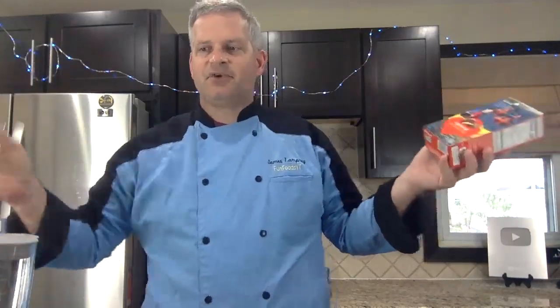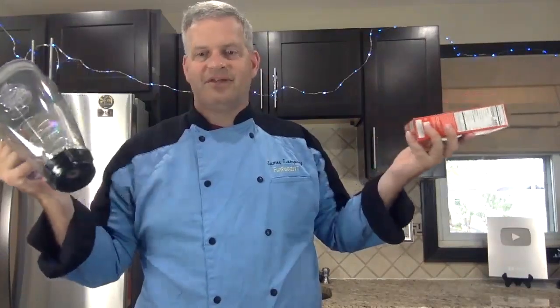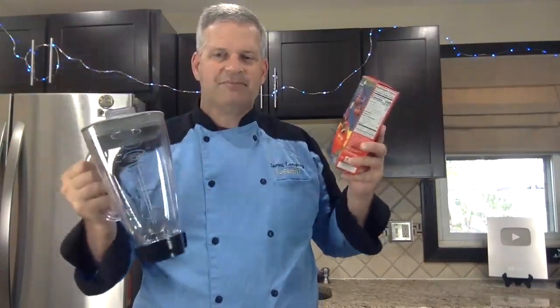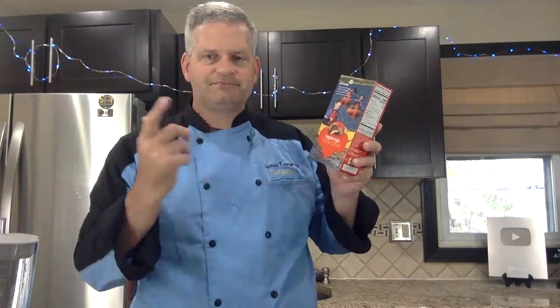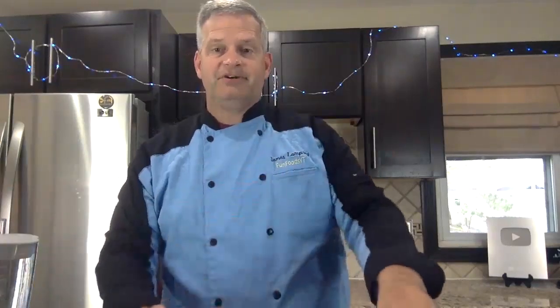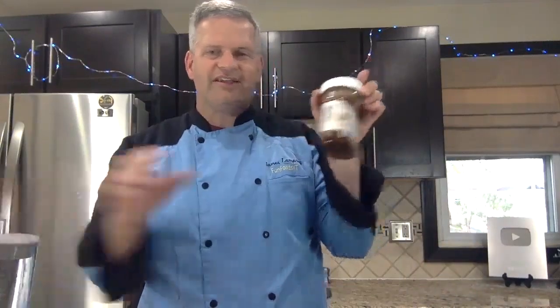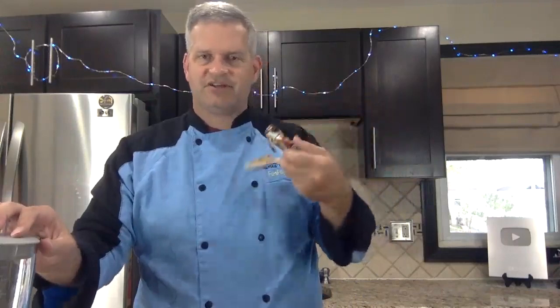We're going to be making these — it's a very simple recipe. I've made a Girl Scout cookies milkshake before. All you really need is a blender. We're going to use some ice cream, some milk, and obviously since Tagalongs are chocolate and peanut butter, we're going to add some peanut butter too. For the chocolate, I'm thinking Nutella — you can't go wrong with Nutella. Or we can always just do some chocolate chips.